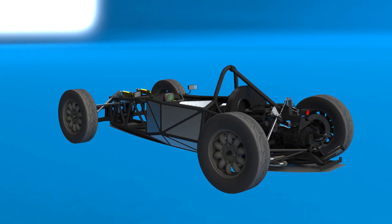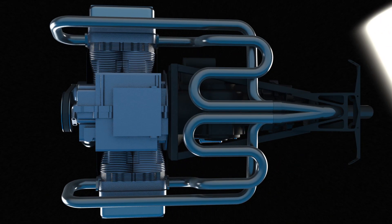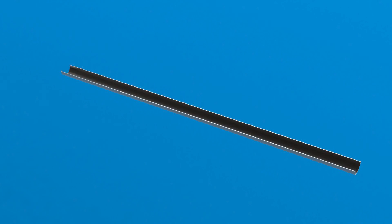This meant the design only really involved finding a way to fit the runners in and around the other parts of the car. The reason length is so important in the exhaust is related to its flow. The hot exhaust enters the exhaust tube from the exhaust valve, creating a pressure wave which travels along the tube at the speed of sound.